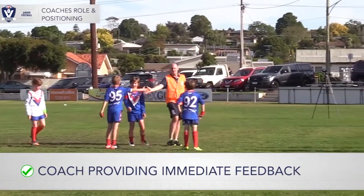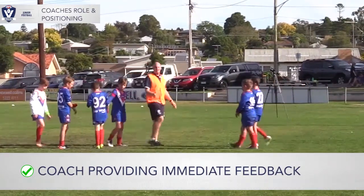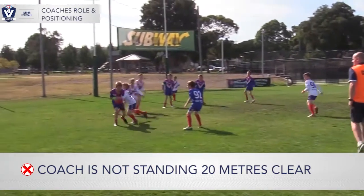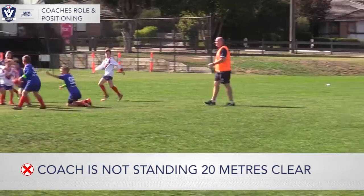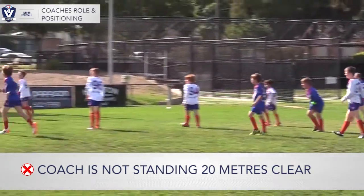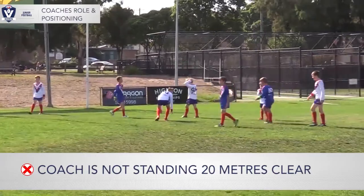Coaches on the field are to remain 20 metres away from the play. They are there to help guide the players and are also responsible for telling their own players to move back to their zone. All junior coaches in the AFL Barwon region must be identifiable and wearing an orange AFL Barwon coaches vest.